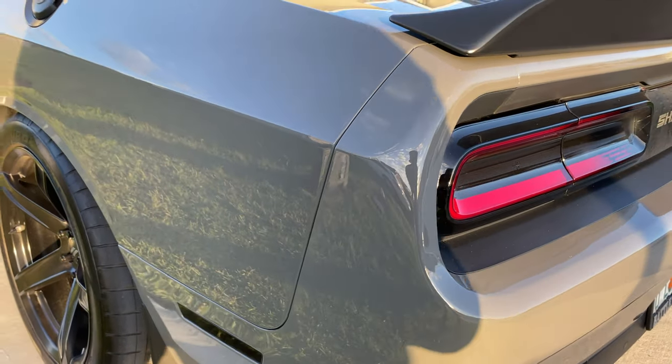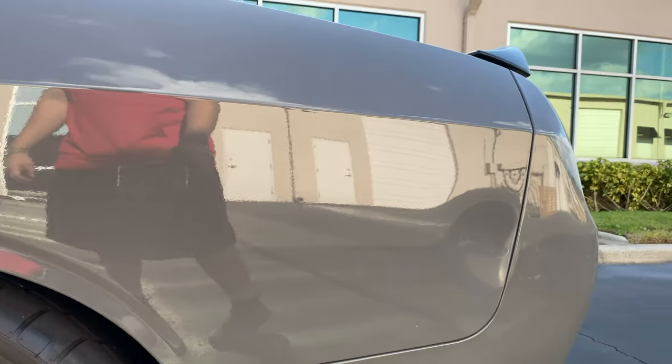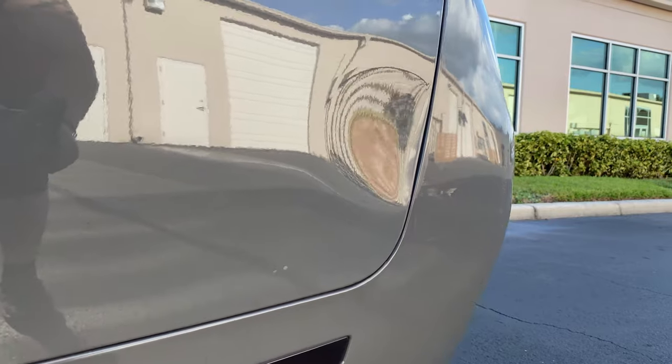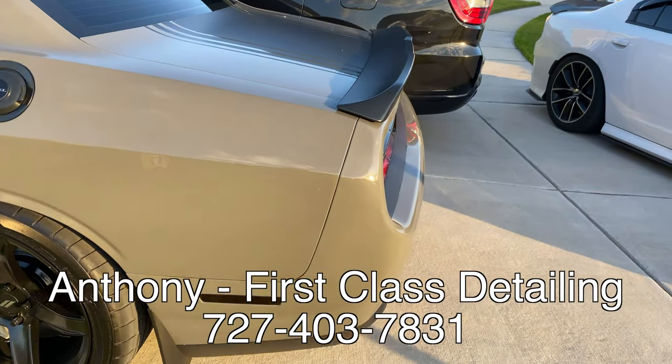Yeah guys, we're just chilling. That was the big reveal on my car — the car is 100. I should also show you guys the damage that was repaired. I'll put some before photos in, but this is how it looks now, guys. It didn't even look like it happened, man. First Class Detailing and Anthony — damn good job, man. I'll put his information on the screen and in the description as well. This is the end of this video. My name is Jordan, this is Modern Day Muscle. Please subscribe, hit the like button, comment and share. I'm Modern Day Underscore Muscle on Instagram. I'll catch you guys in the next video.